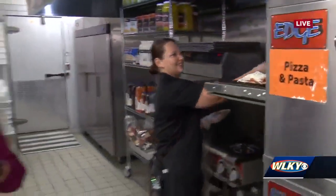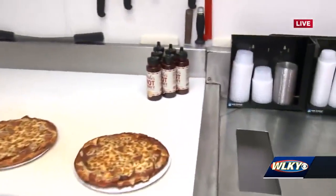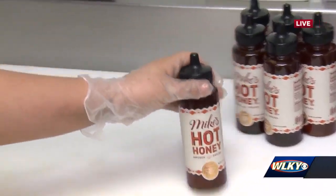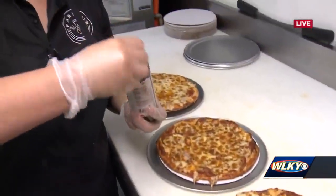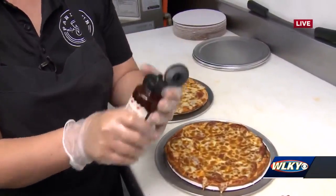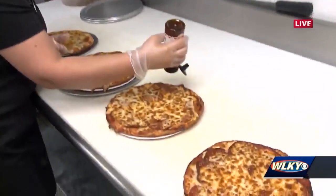Your pizza looks beautiful! So after it goes in the oven, we walk over here and there's a final step — we cut and then top it with our Mike's hot honey. Let's see this drizzle. This has to be the best part, right? It is the best part of this pizza. And it's a fresh bottle too. You said you were kind of surprised that you loved this pizza so much, right? Yes.